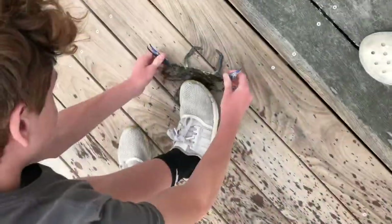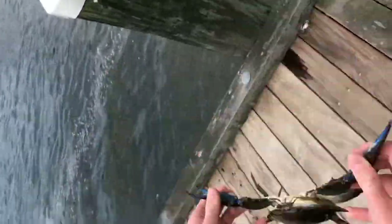Do you want to catch this one? Make sure you don't go over here. Not yet, not yet — yes, it's a keeper! Now we have 6 crabs.